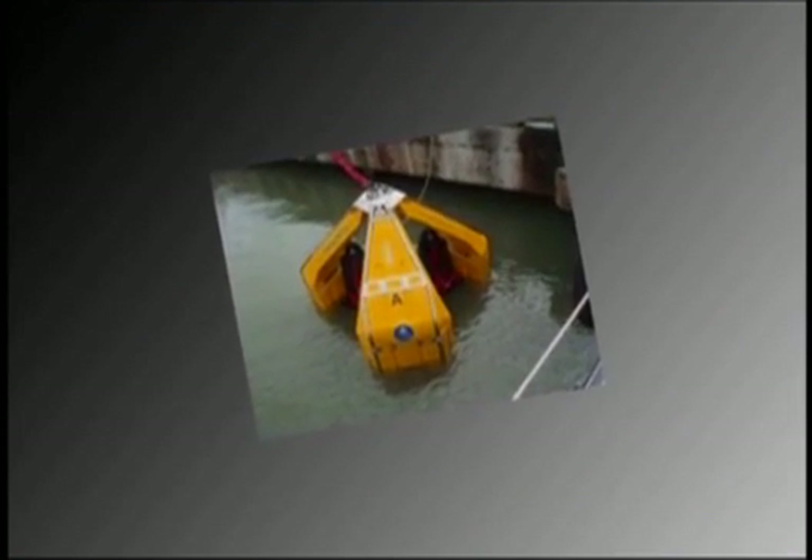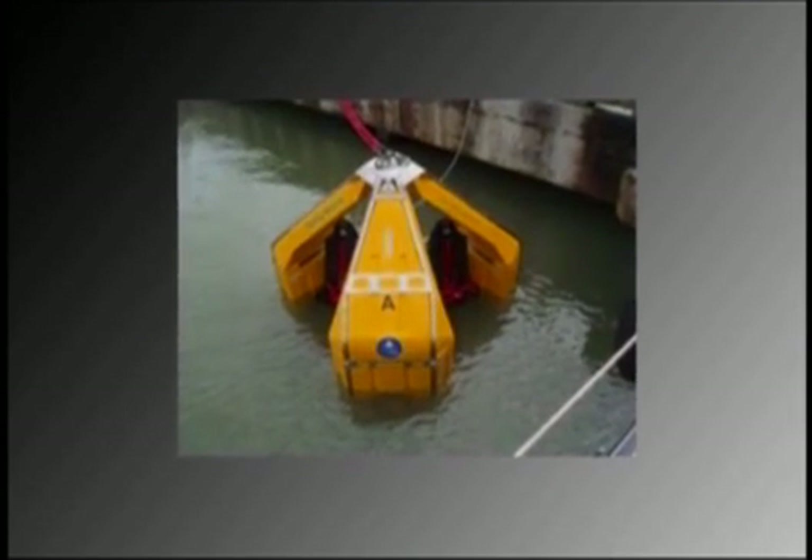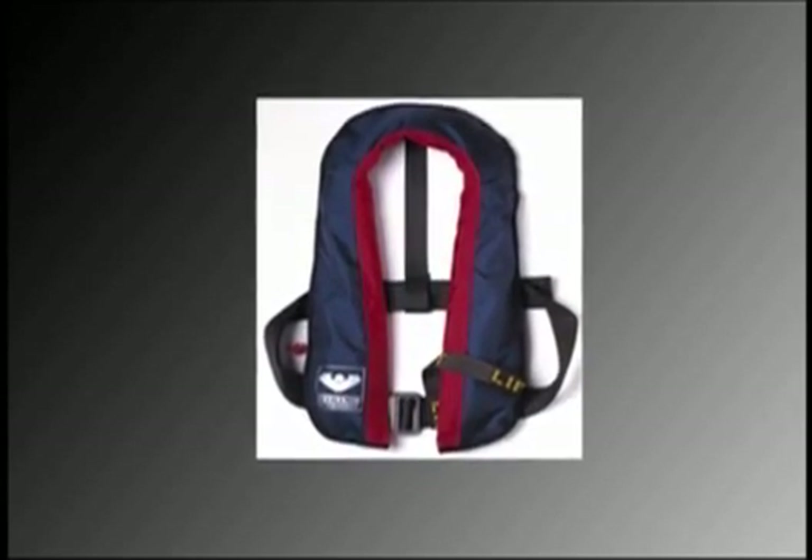In the unlikely event of the Frog entering the water, personnel are advised to immediately release their seatbelts and exit the Frog. Life jackets should then be inflated once cleared. Fast rescue craft will be deployed to recover personnel.